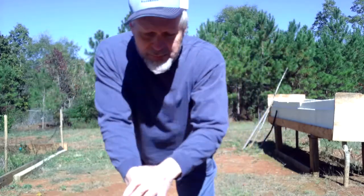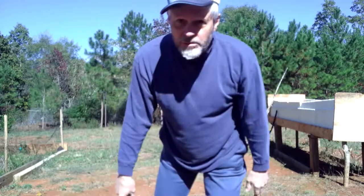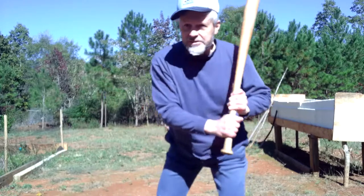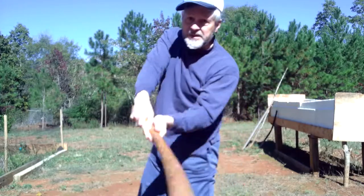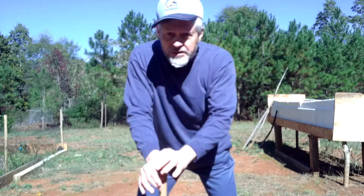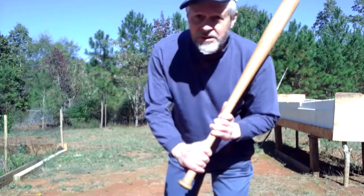We talked about this even in Metal Ropes — how so many swings today, and this goes back to right after World War II when they started doing this a lot, have you loading up a lot farther back. The coaches were all telling players 'stay back, stay back,' and they wanted them to rotate back. Well, what that does is put a dip in your swing. So if you are a little bit ahead, or if the pitch drops effectively, you're going to swing and miss it entirely, or you're going to roll over on it. Neither one of those outcomes is very promising.